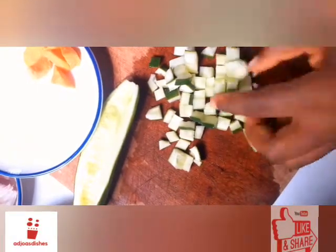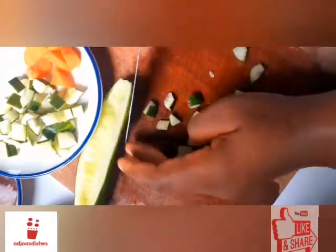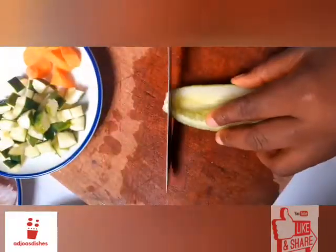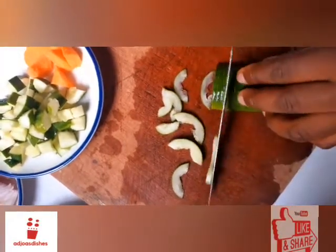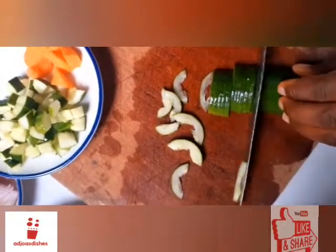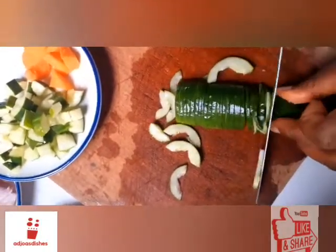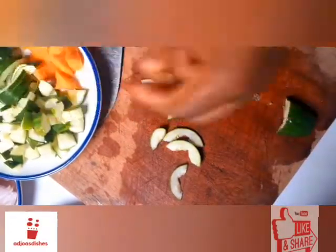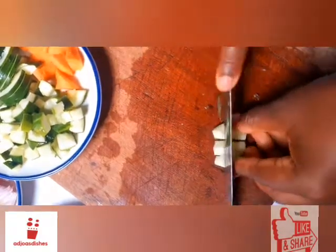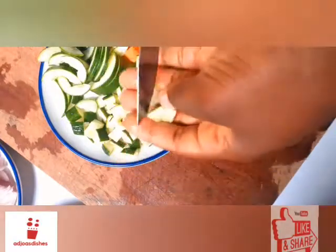Now we're done with the first half. For the second half it will look quite thinner and the shape will not look like the first one, because this one won't be going into the stew or the stir fry. I added the last bit of it into the first part.